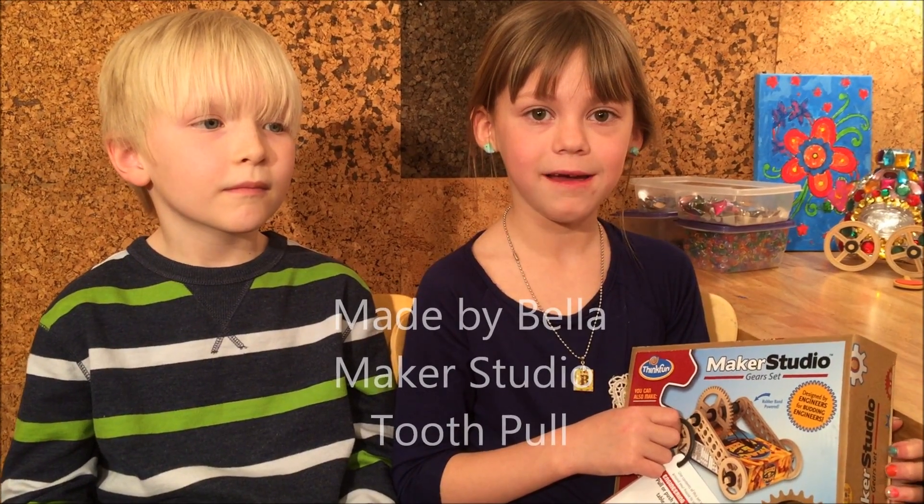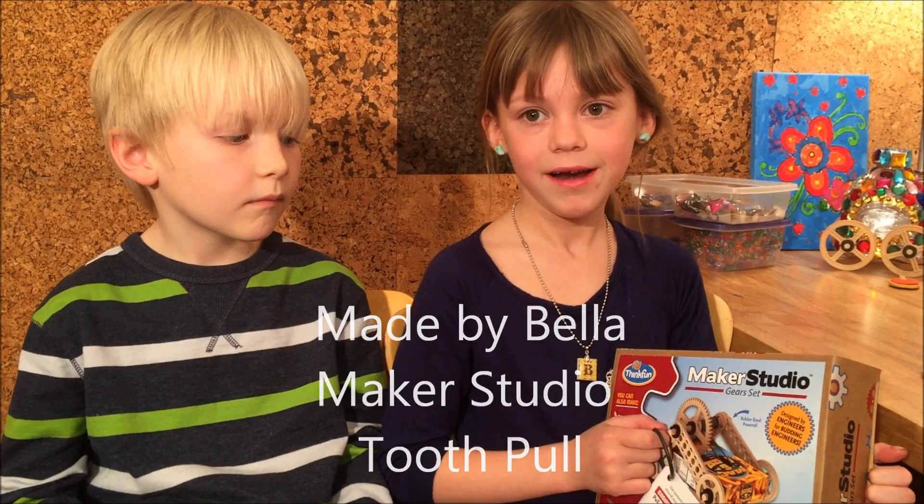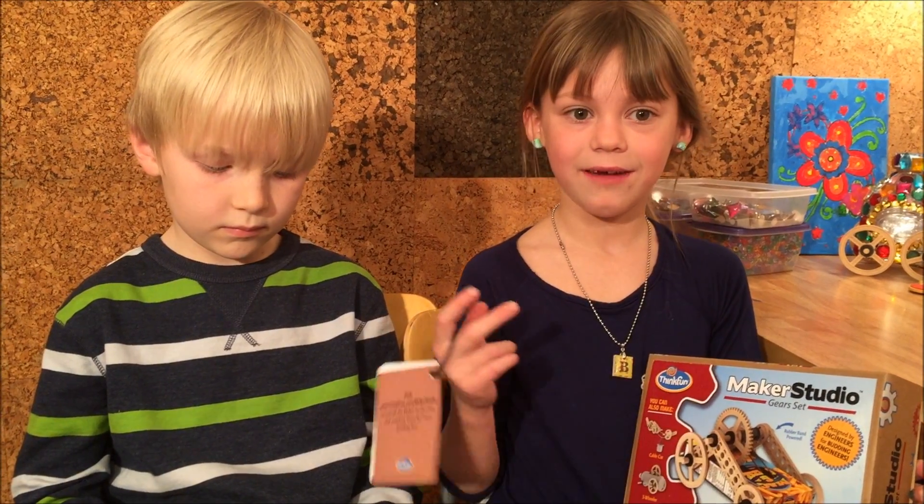Hi, welcome to Made by Bella. Today we're going to be making a Maker Studio race car. Today I have my friend Parker with me. I'm Parker.